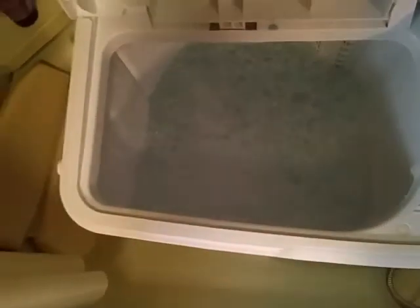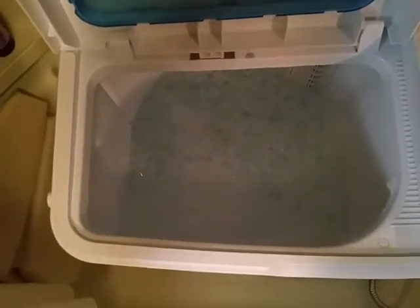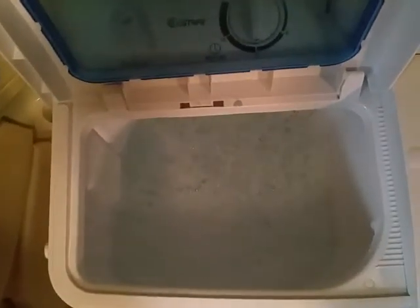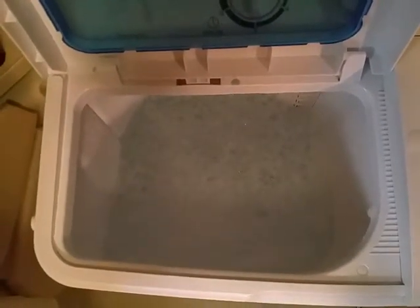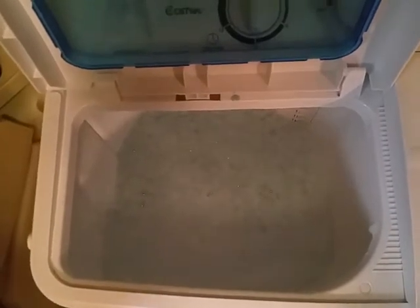I have filled the washer approximately up to the bottom of the filter right there. When you fill it, you generally want to keep your ratio of clothing and water about even — it's hard to tell you exactly how much water to put in, it just depends on how many clothes you're going to wash. I'm going to get my clothes and put those in so you can see how that works.